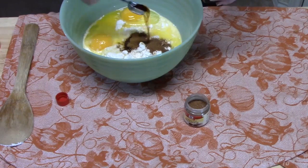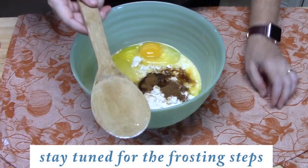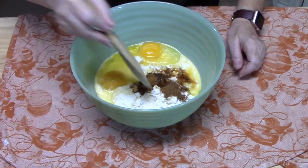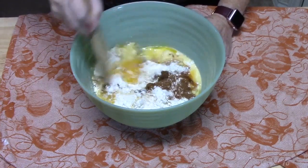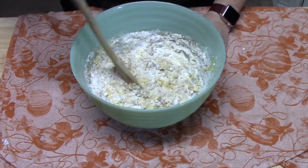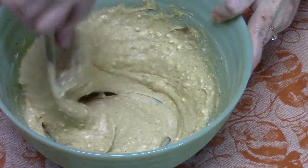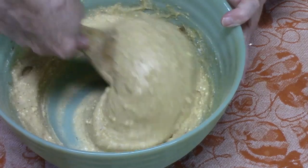Your utensil here is just a wooden spoon — no stand mixer, no electric hand mixer needed. Break your yolks first, then mix everything together until well incorporated. It smells delicious! Pull from the bottom to make sure there's no cake powder down there, and don't over-mix.